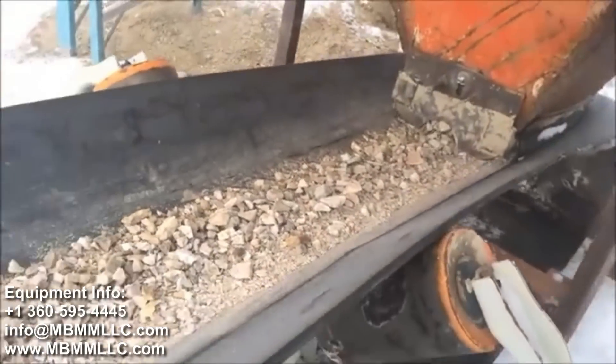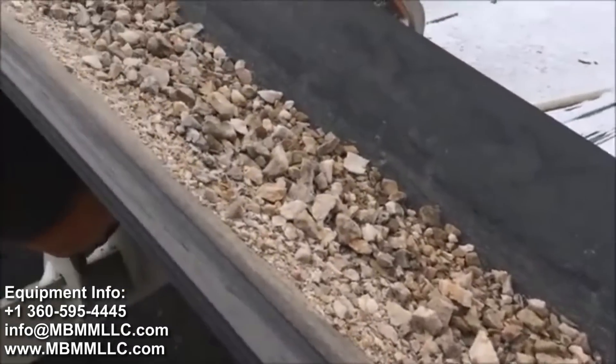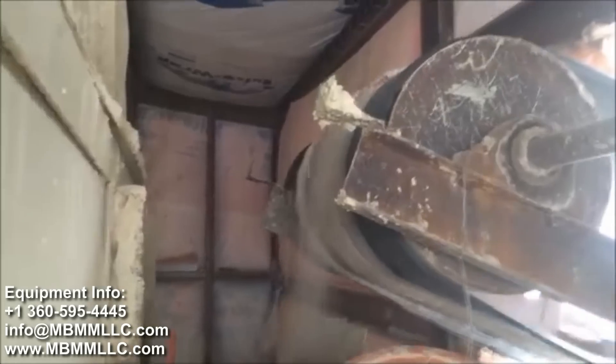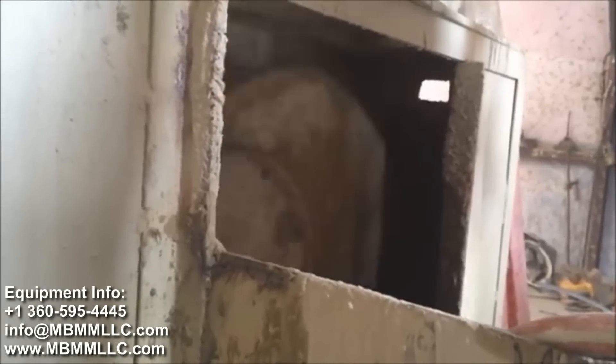Out the bottom of the fine ore bin there's a conveyor that pulls the material up into the 3x6 ball mill. The 3x6 ball mill crushes the material down to about 60 to 100 mesh.